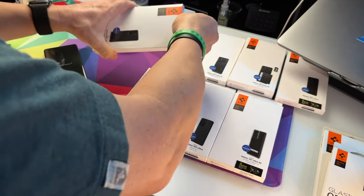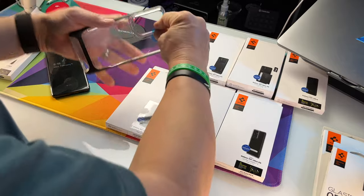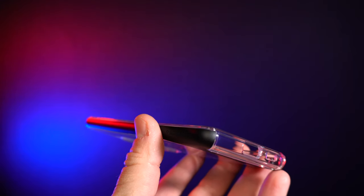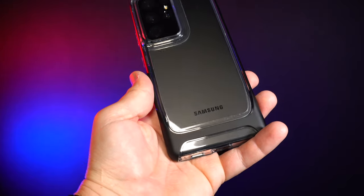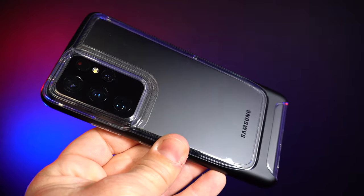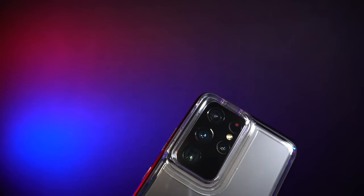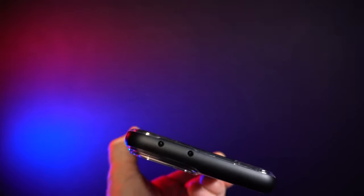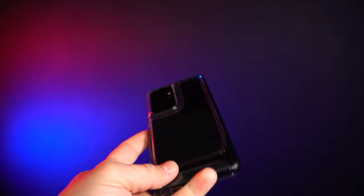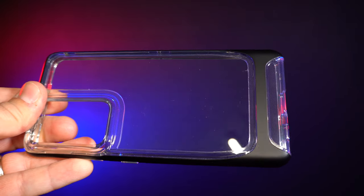Neo Hybrid Crystal — the crystal means there's going to be a clear back. This is more of a TPU kind of case on the sides. That matte-finished material on the frame is the same material that was on the back of the Tough Armor we just tried. I really like it — it's a grippy feel. The buttons are a little bit more squishy, kind of like the Ultra Hybrid. This is definitely like a super hybrid case. Hard plastic back with TPU sides — it's somewhat flexible, but you can tell there's quite a bit of protection around the camera.